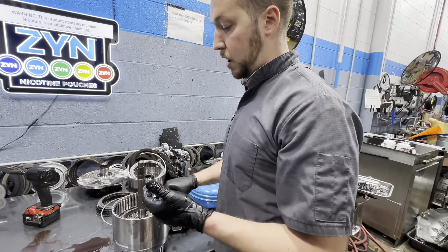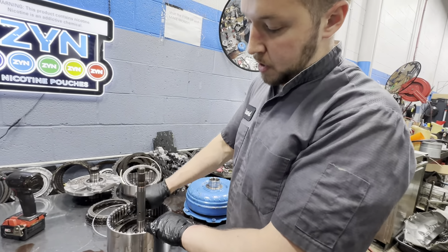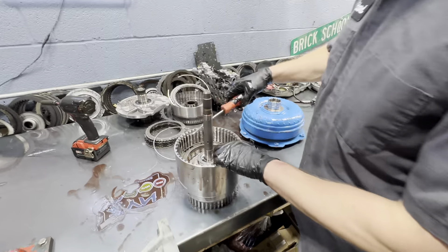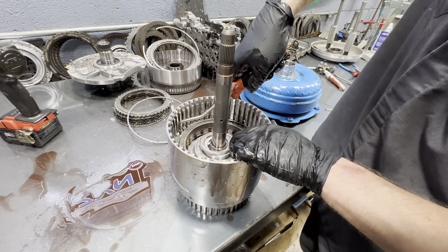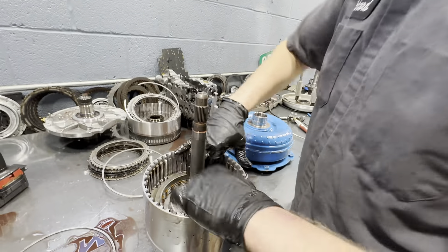GM has a really complex and over-complicated way, in my opinion, of checking the clutch travel on this particular unit — with the weights, the load gauge, and all this stuff they want you to do. I'm going to get our 4-5-6-7-8 reverse out.